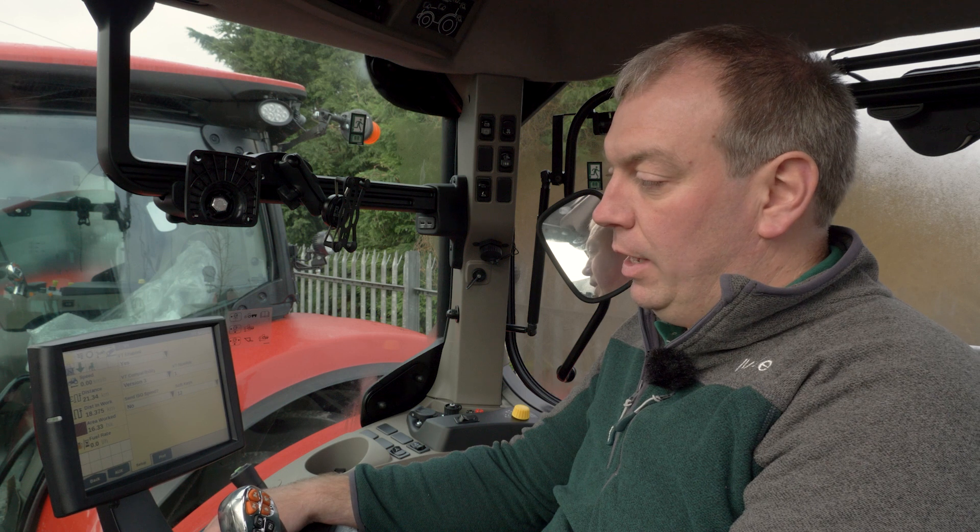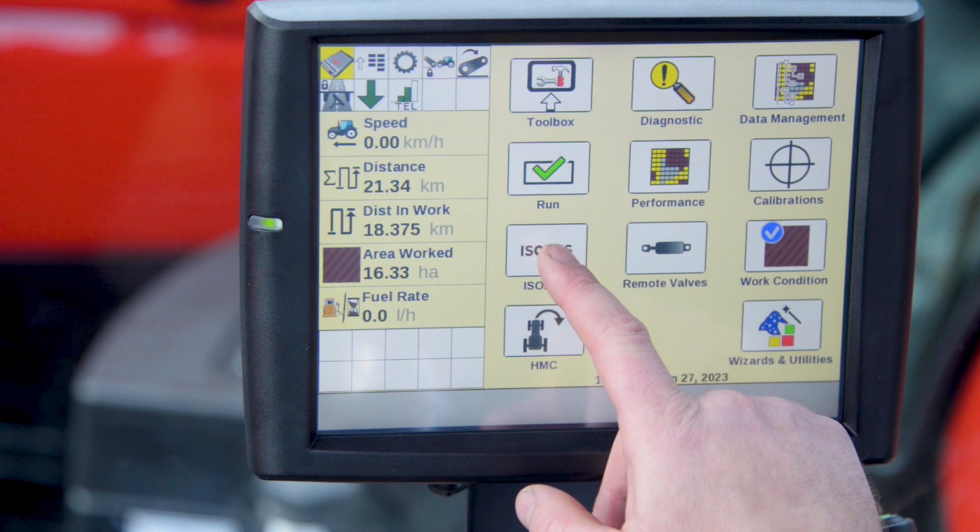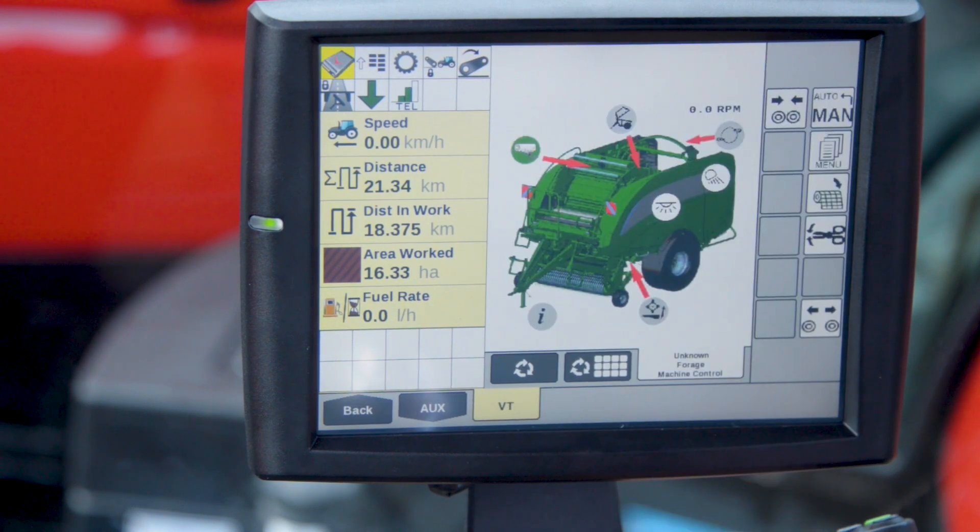With the VT enabled and our baler now connected, we can go back to our home screen and select the isobus application. When we come in here the baler should appear like this. If it's your first time connecting to this tractor it might take a few minutes to get to this stage.